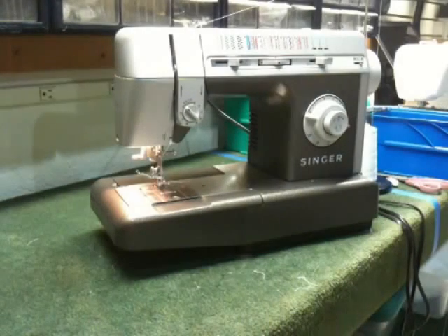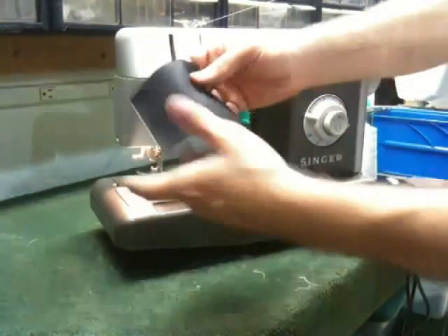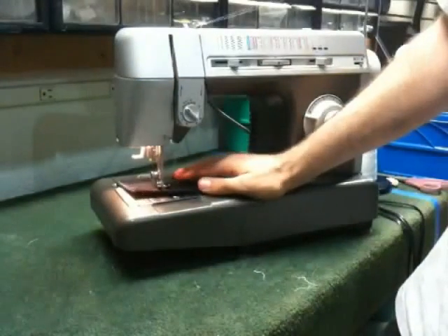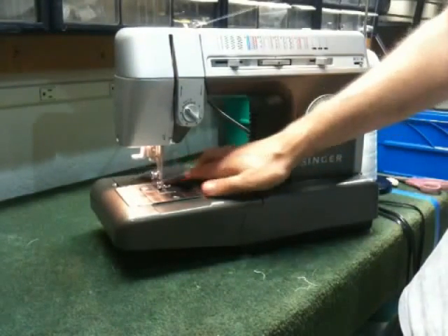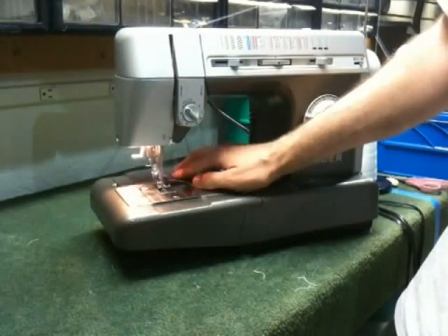This is the Singer Commercial Grade Series Sewing Machine, and another great feature from this series is that it is a jam-proof machine. I've got a piece of scrap material and I'm going to sew right off the edge of the material, and as you can see it just keeps on sewing. There's no jamming, no thread breakage.